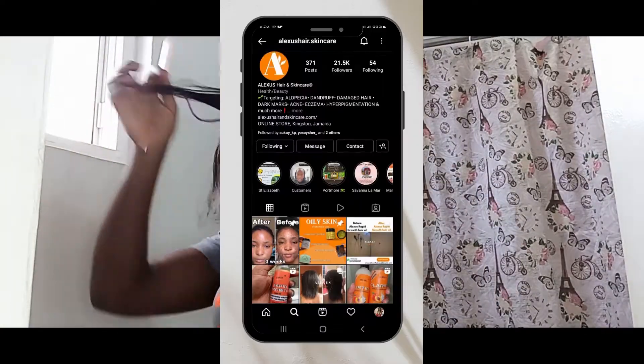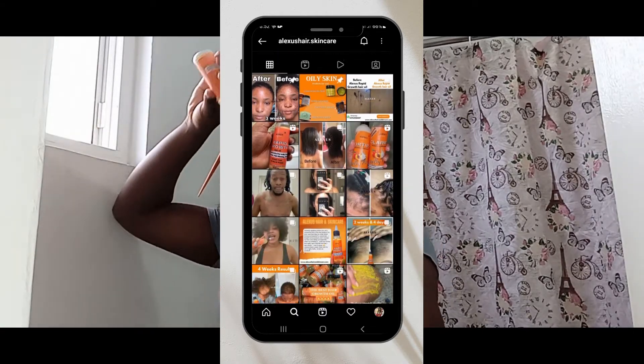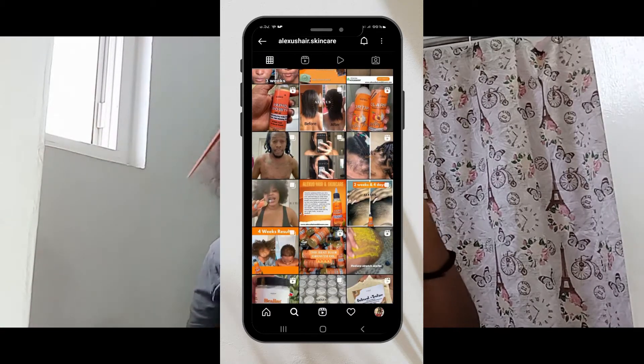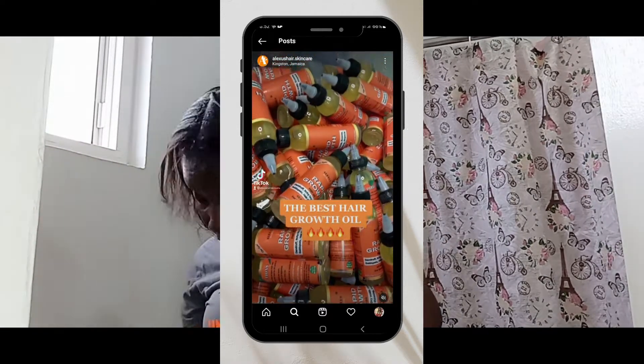If you are interested in getting this oil for yourself, here is a preview of the Instagram page of the store, and I will also be linking their page in the description box below.